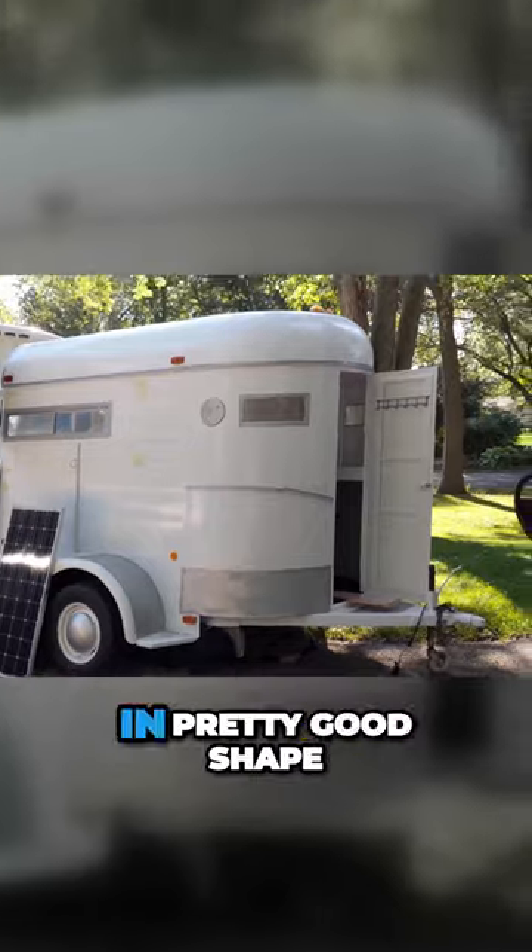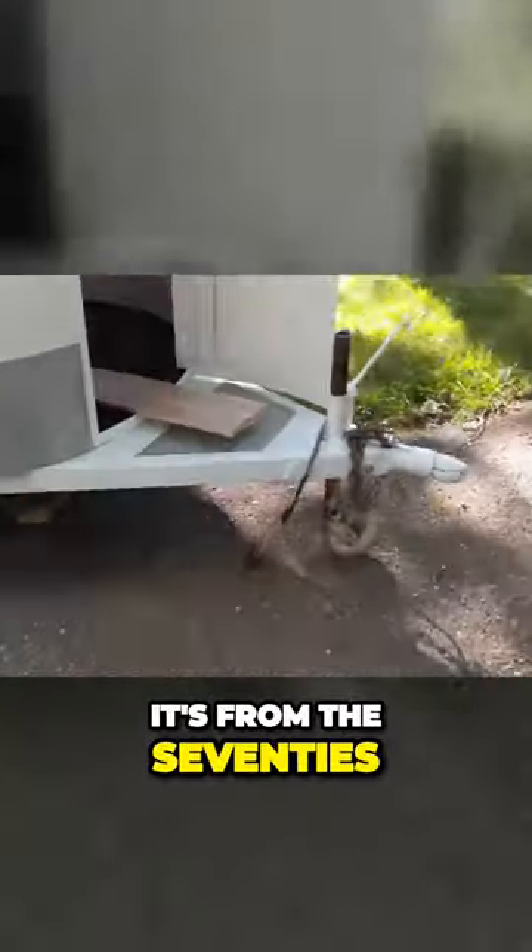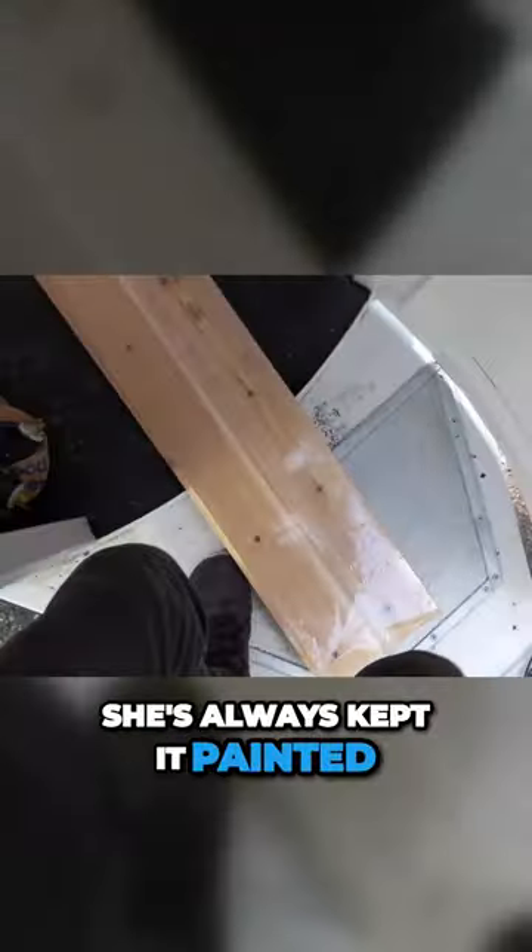The original trailer honestly was in pretty good shape. The woman I bought it from took really good care of it — it's from the 70s, and she always kept it painted and kept an eye on the rust.